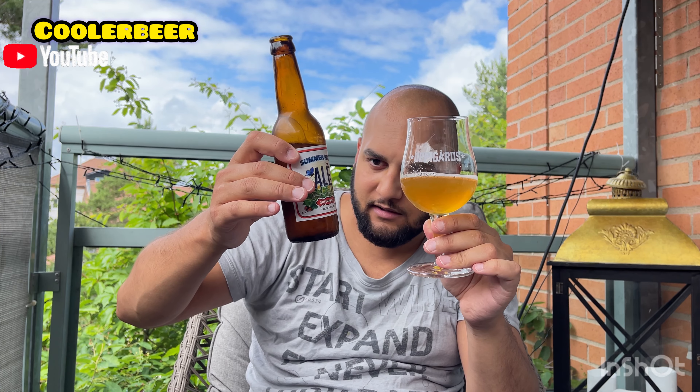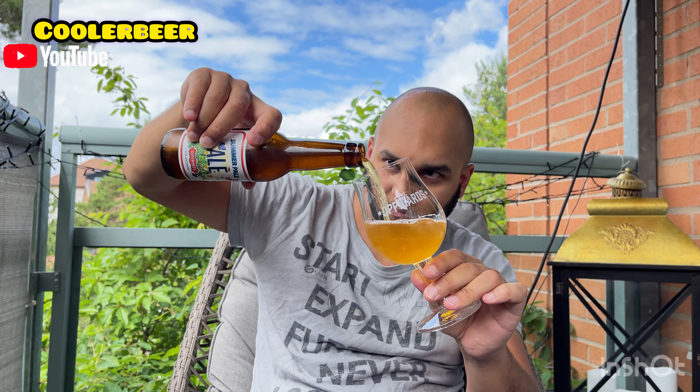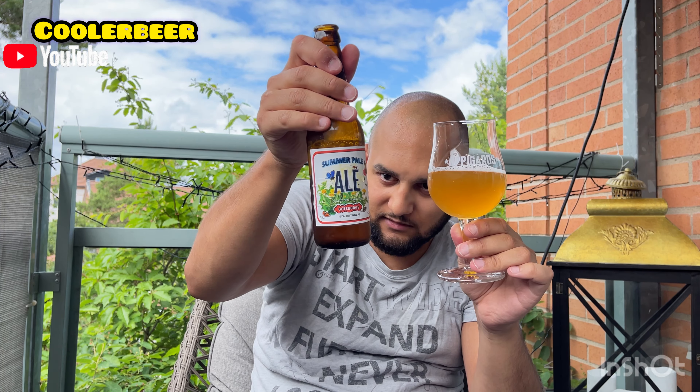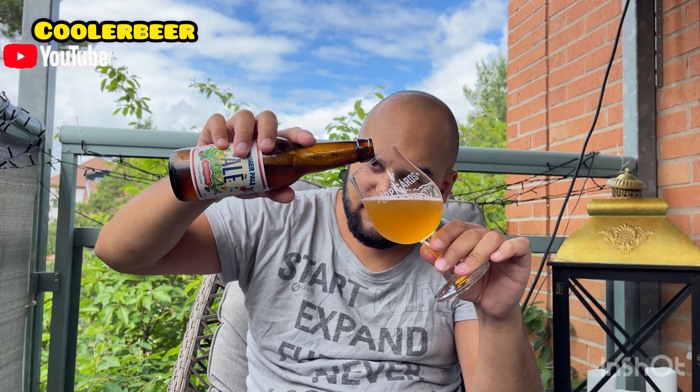Det är som sedimentklumpar som hänger med. Jag borde kanske ha skakat den här, för det ser inte så trevligt ut. Jag borde ha skakat den. Det här var ju en sån man verkligen skulle skaka. Det är så mycket sediment. Jag hade bara tänkt att hälla försiktigt.